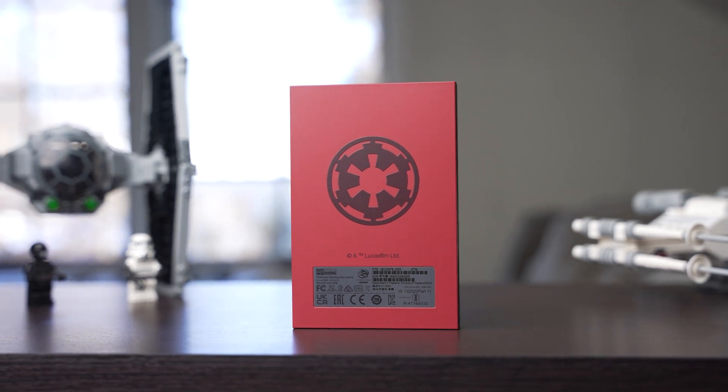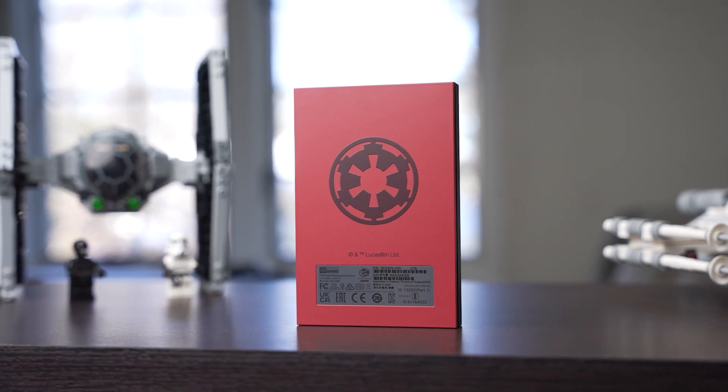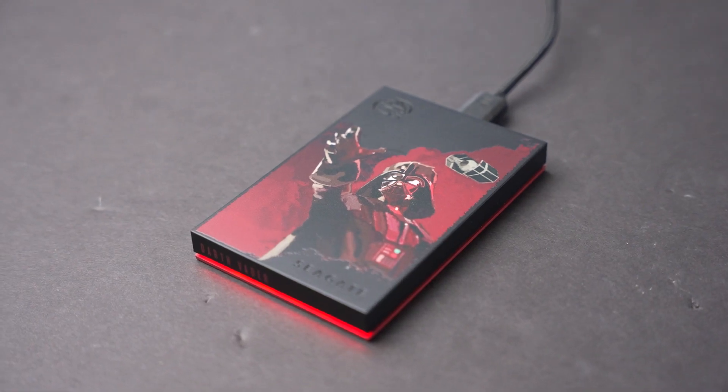Overall, the drives really do have a premium look and feel that would make for a great collectible. And of course, cosmetics is the name of the game with these hard drives.